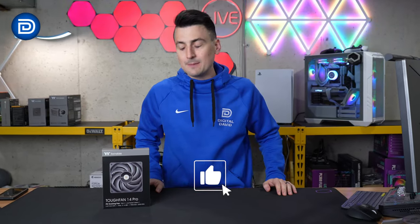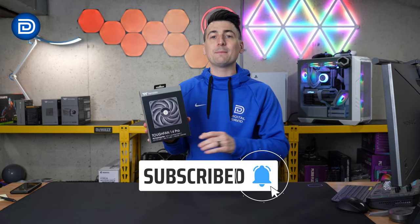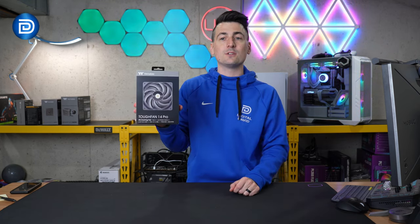Hey everyone, today in this video I'm going to be checking out the Thermaltake Tough Fan 14 Pro. I did receive the sample, but any opinion expressed in this video is strictly my own. That being said, if you're interested in this product or want to find out more about it, the link will be in the video description.